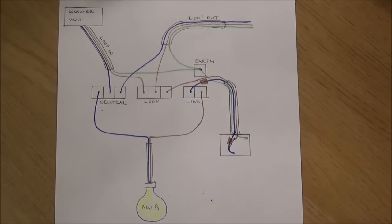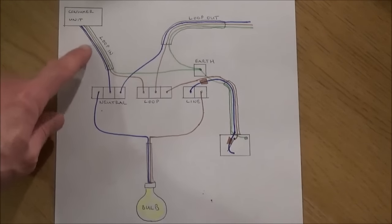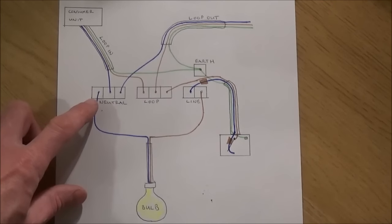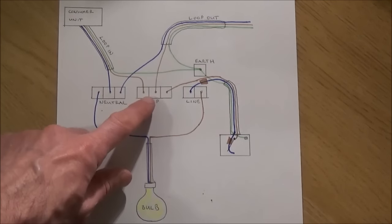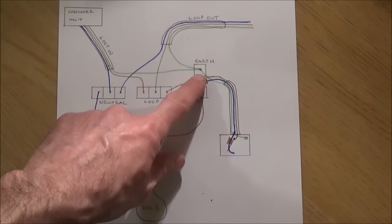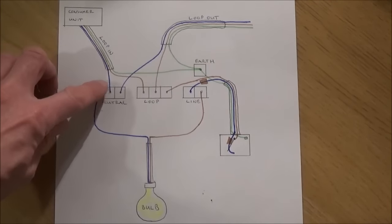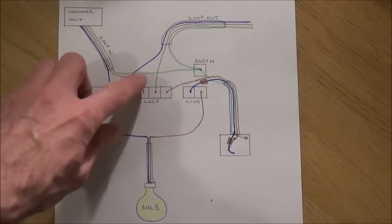I'm just going to show you a simple diagram I've drawn of a ceiling rose. Your lighting circuit comes from the consumer unit. It runs through a length of 1.5 mil twin and earth cable. It will then go to the first light in the house, and in your ceiling rose you've got four terminals: your neutral, your loop, your line, and your earth. From the loop in, your neutral goes to neutral, your live goes to loop, and your earth goes to earth.